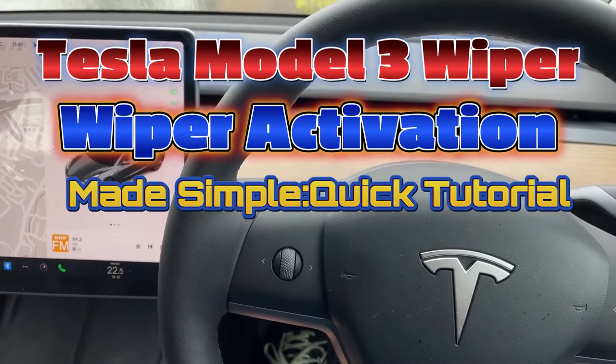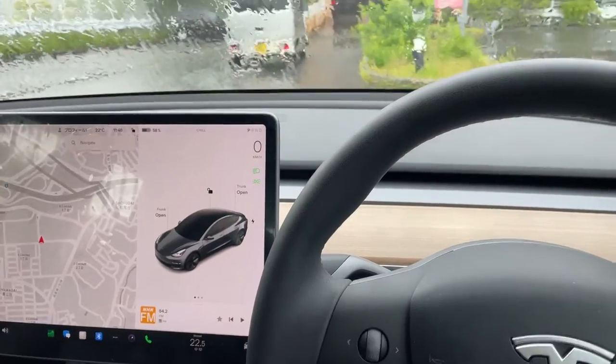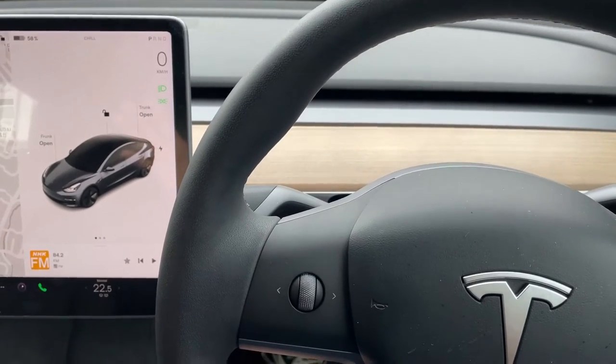Hello everyone, it's James. I'm in my Tesla Model 3. As you can see, it is raining hard. I'm going to show you exactly how to turn on the wipers hassle-free.